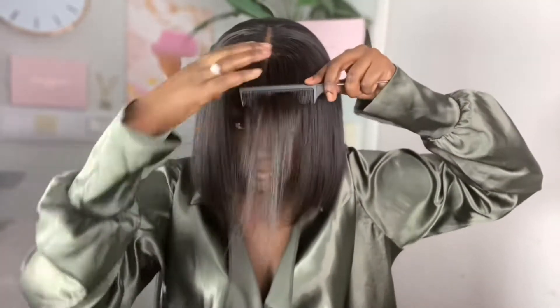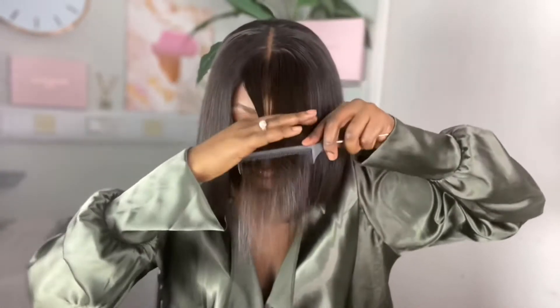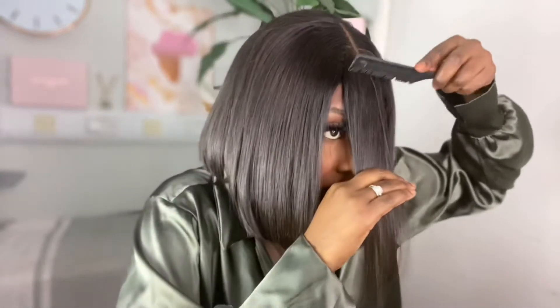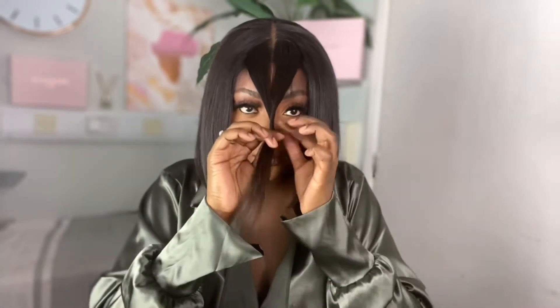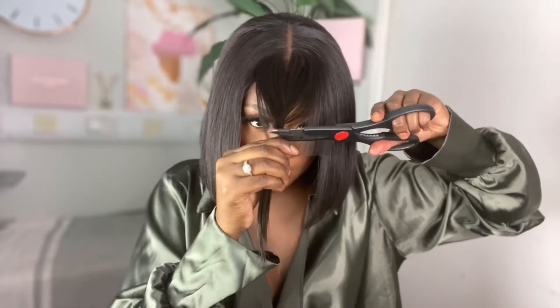First you're gonna section out the hair which is to become your new bang. I can't lie, the perfectionist in me is so sad because these sections aren't equal, but we move. I'm stretching the hair to visualize where I want my bang to be, then I'm gonna twist and cut.